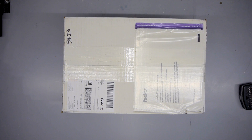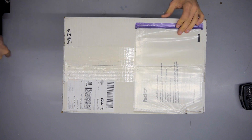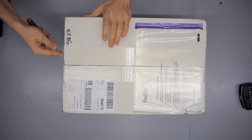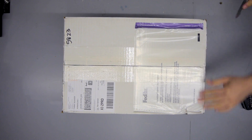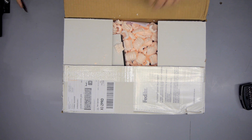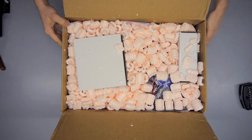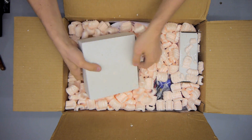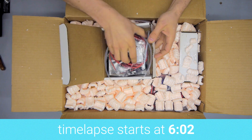Hi everyone, Tom here and I got mail — specifically a MendelMax 3 printer kit from Makers Toolworks. This is a printer I received for review purposes, and it is a kit, so of course I still get to assemble it. In this video I'm first going to do a quick unboxing, and then I'm going to have a timelapse of the full build. Let's get to it!